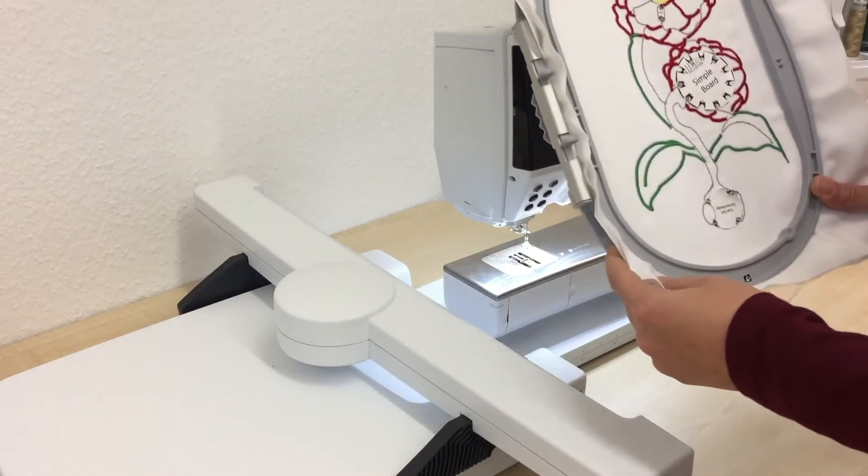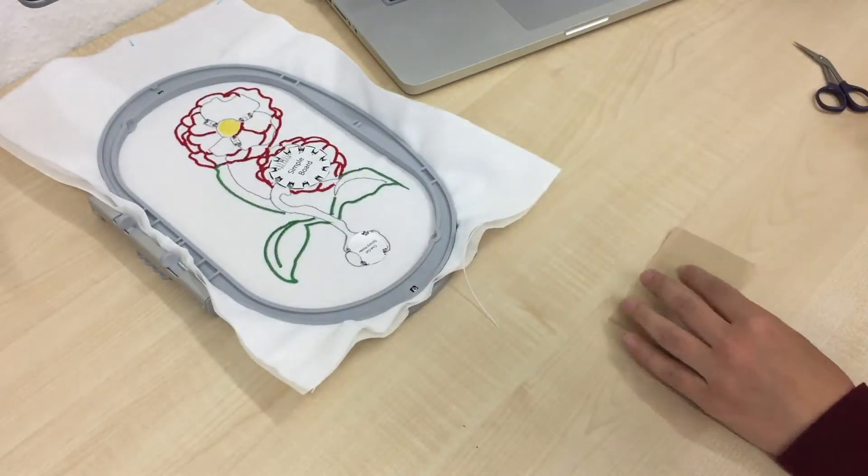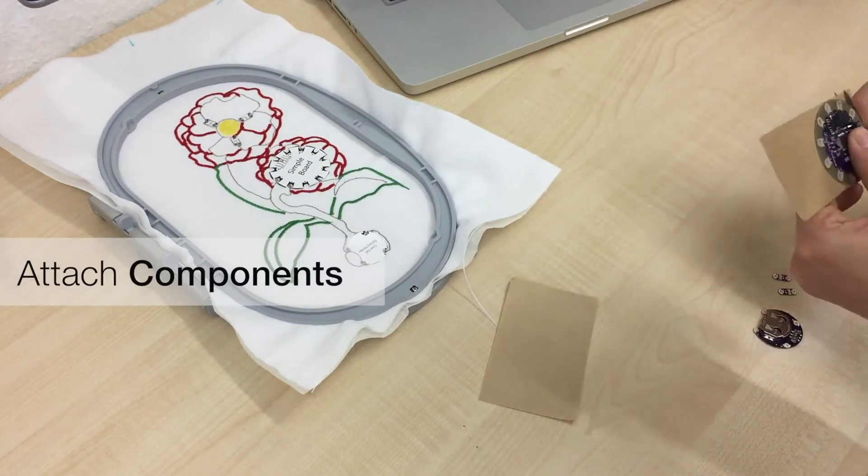Once the embroidery is complete, the user replaces the circuitry stickers with the actual hardware components. She uses one of three techniques we described.